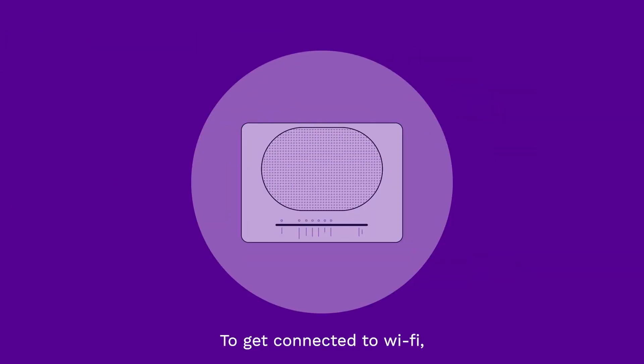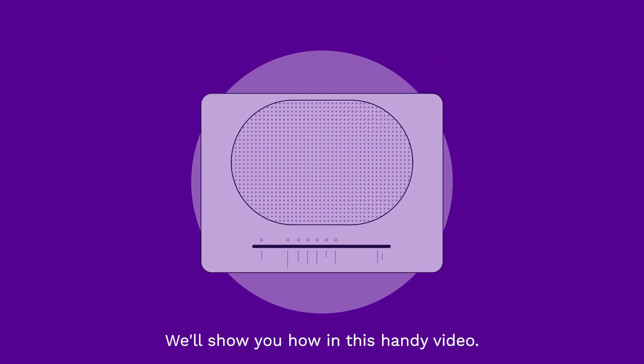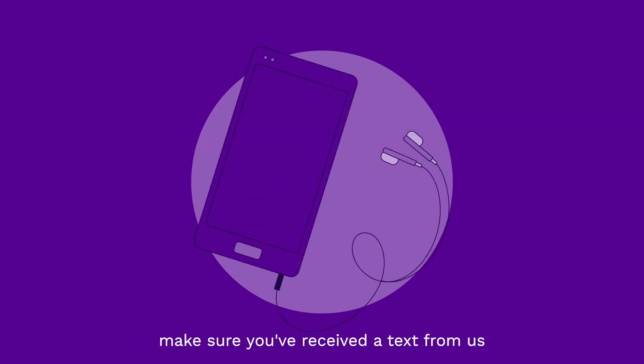To get connected to Wi-Fi, you'll need to set up your UW router first. We'll show you how in this handy video. Before you get started, make sure you've received a text from us to let you know your service is live.